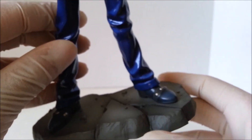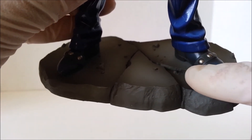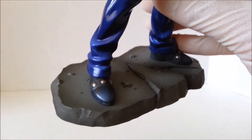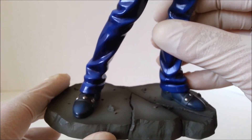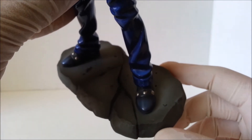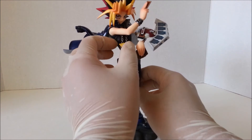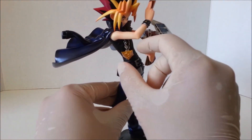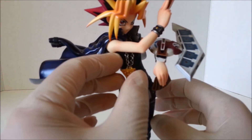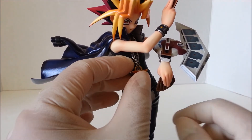He is attached to the base, so you can't remove him. Let's take a look at the base — I love the cracks on the floor, very detailed. As I've said in my previous videos, I love a base that has design to it, with the environment or some unique design. I really hate the simplistic circular clear plastic or plain black stands. Another issue is that because of how the chain is attached to the Millennium Puzzle, you'll struggle a bit to keep the puzzle facing forward — it will move on its own towards the side, which kind of sucks. But you can just move it back so the Millennium Puzzle is facing forward.